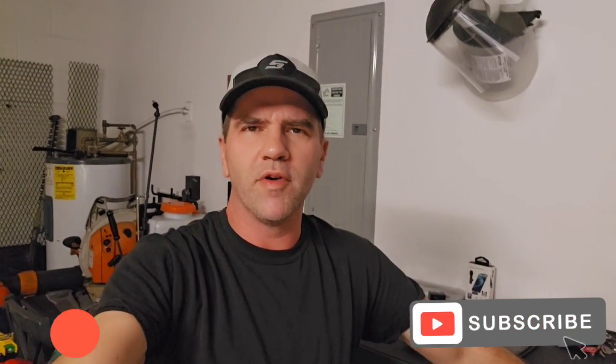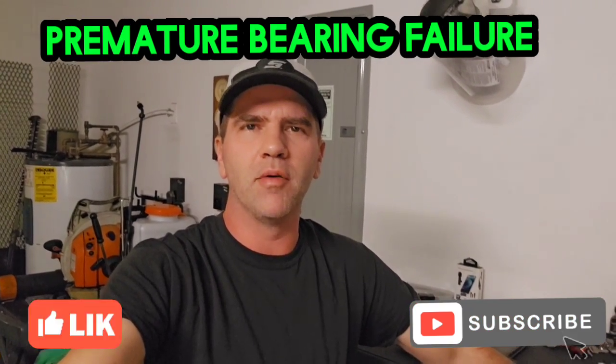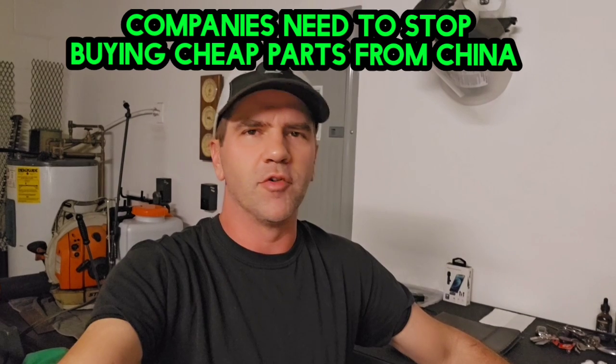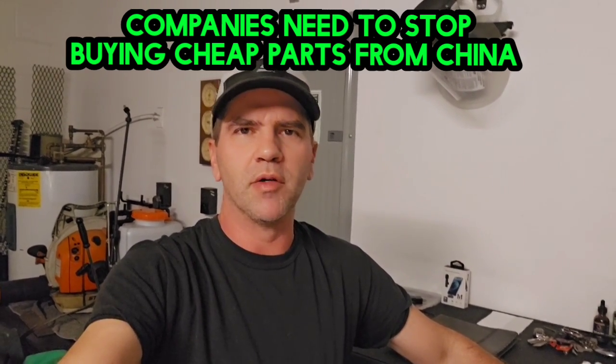I wanted to make a quick video showing you all the bearing failures that I'm seeing on very late model mowers, whether it be the spindles or the PTO clutches. These bearings are coming from China and they're just wearing out. A lot of manufacturers are using spindles made in China, and the bearings they're using for the PTO clutches are wearing out far beyond what they should.